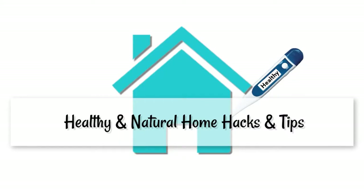Today, I'm continuing on with my healthy and natural home series. In today's video, we're going to talk about 10 Hacks with Baking Soda.